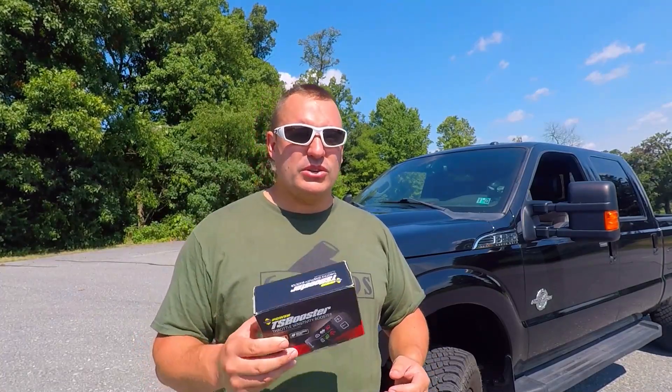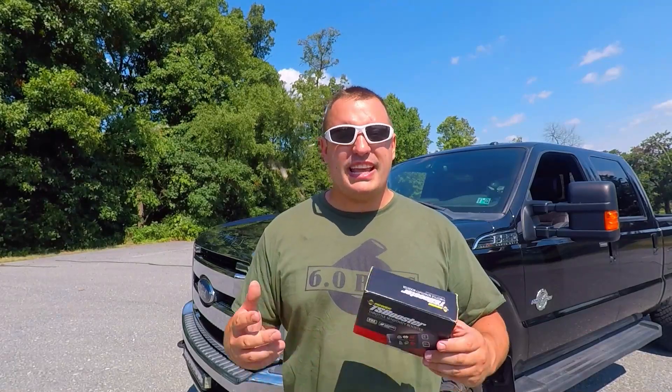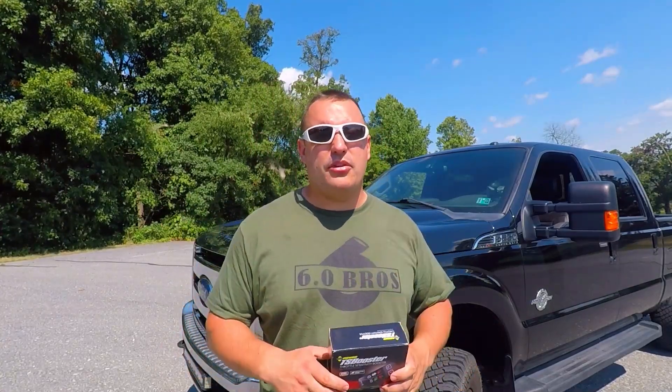This truck is going to get tuned on top of having this throttle sensitivity switch, and this will give me the ability to fine-tune how I feel like driving that day — given the weather conditions — or to increase throttle sensitivity in case we're doing donuts in the snow. I've gotten a lot of questions about whether you can run this on top of tuning, and you can. There's no issue running this in conjunction with aftermarket tuning. I plan to do it and I know a lot of other guys currently doing it.